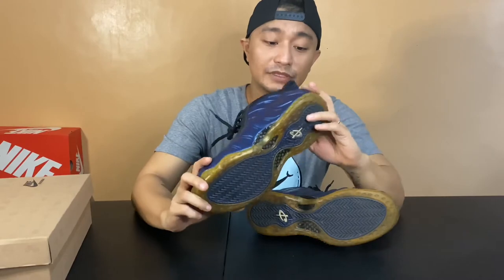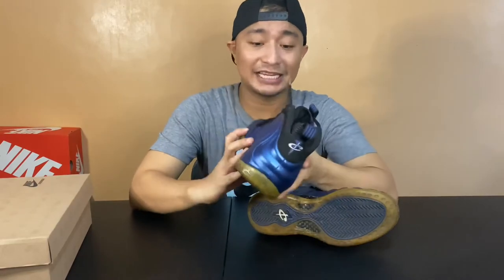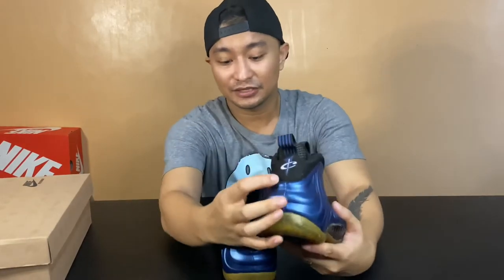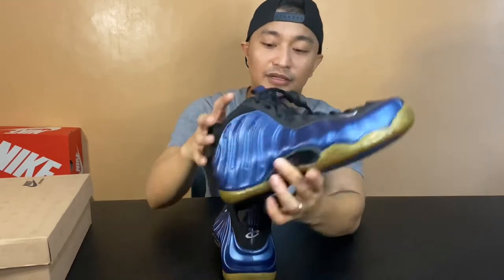This was released back in 1997, for Penny Hardaway — that's why you see the one-cent logo right here, and there's another one right here, plus another one-cent logo over here.